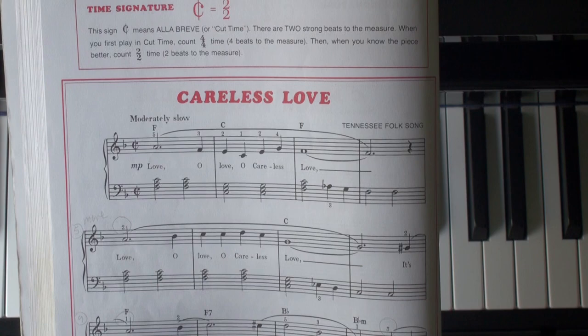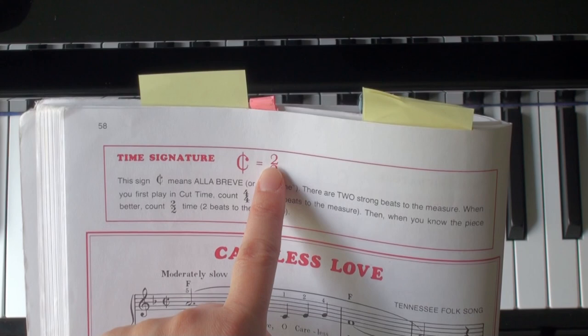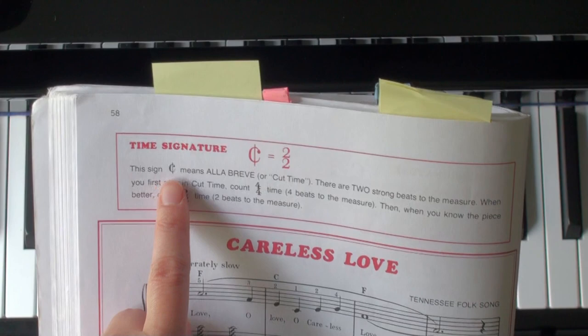A few things I want to talk about for Careless Love. First thing is a new time signature — we call this cut time, or alla breve. It's 2-2, which means two beats per measure and a half note receives one beat.